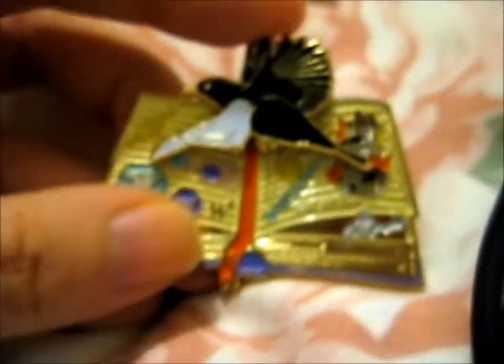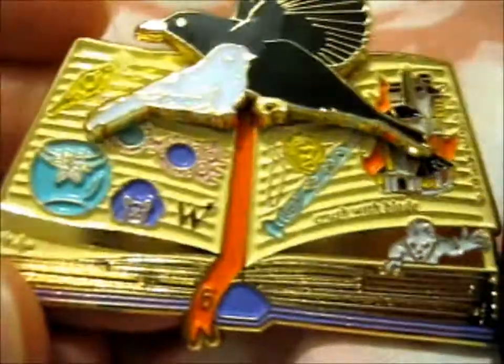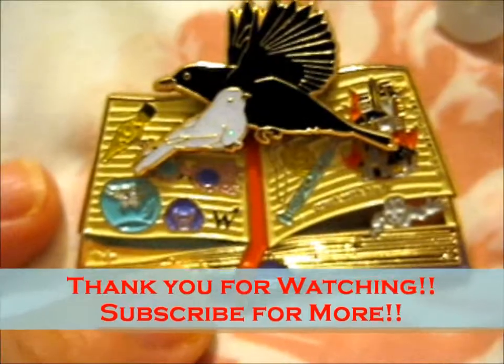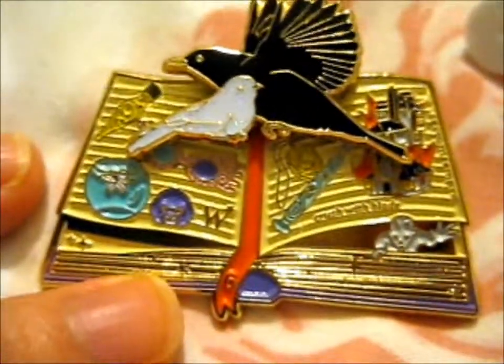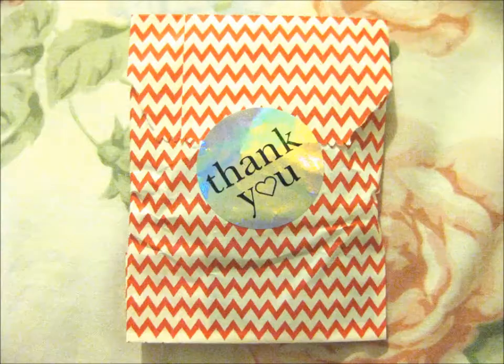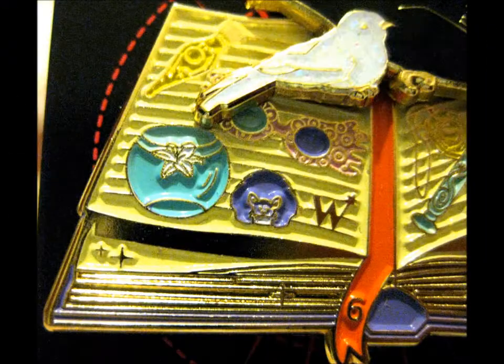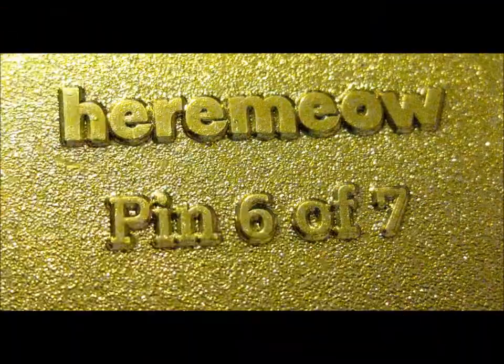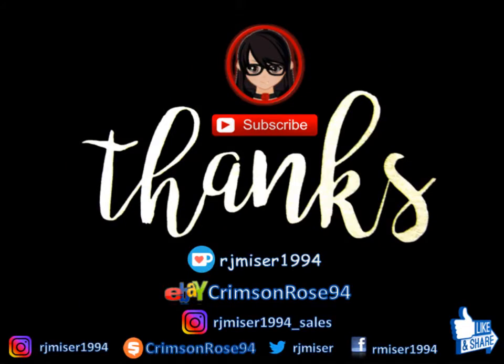It does feel a little loose, but there we go. I won't be really moving it much, so it shouldn't be too bad. Alright, so that's that. Thank you for watching. I look forward to book seven if I manage to get it. Over and out. I'll see you next time.